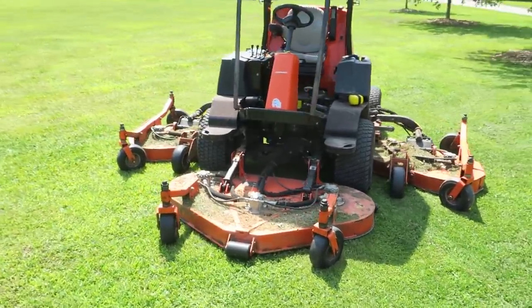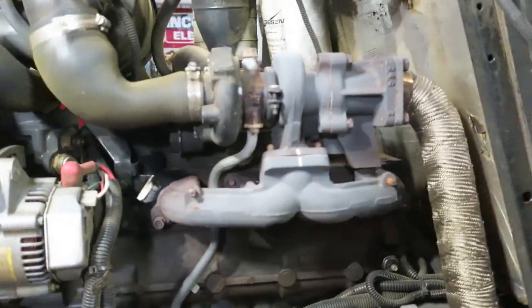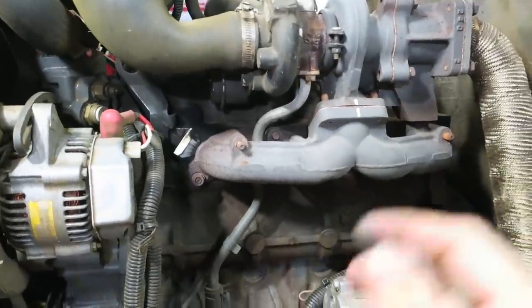Here we have a Jacobson R311T mower turf equipment with a Kubota four-cylinder diesel in it, and the exhaust gaskets are blown out. Let's get at it.